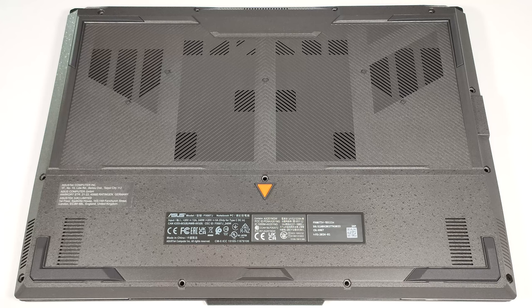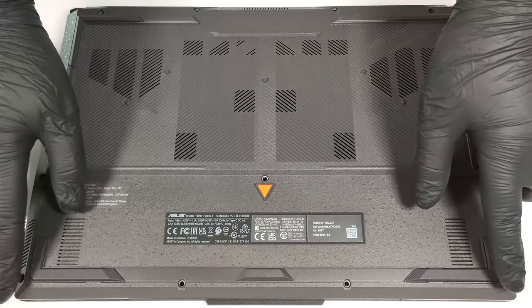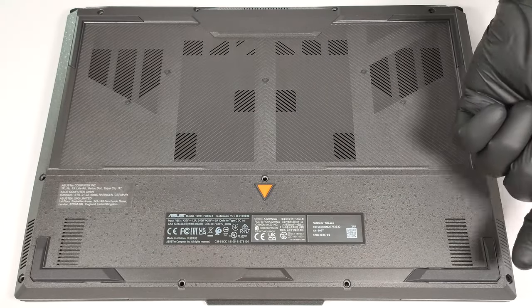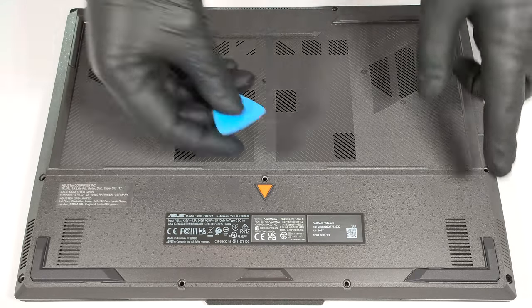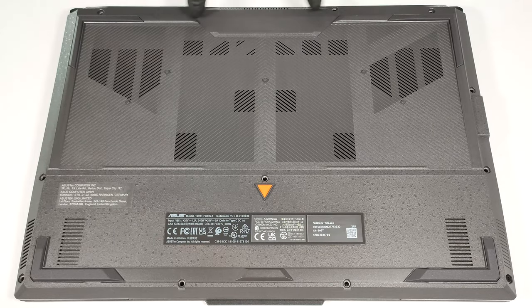To open this machine, you need to undo 12 Phillips-head screws. The one in the lower right corner is captive, and it'll slightly lift the panel up, and you can start the prying process from there. Then pop the sides and the back.